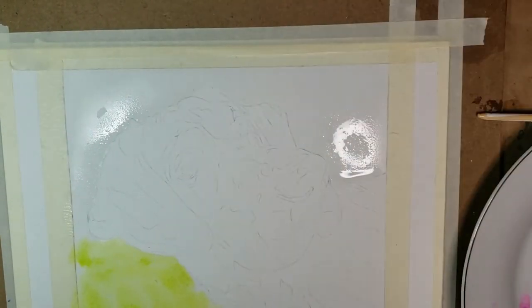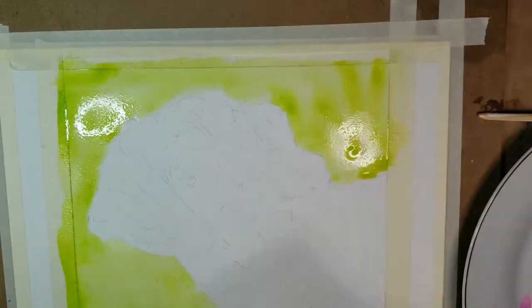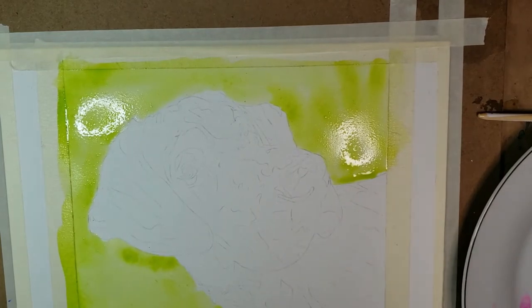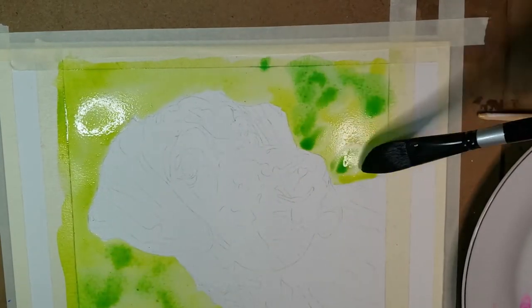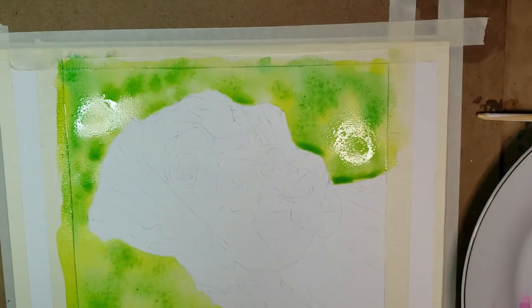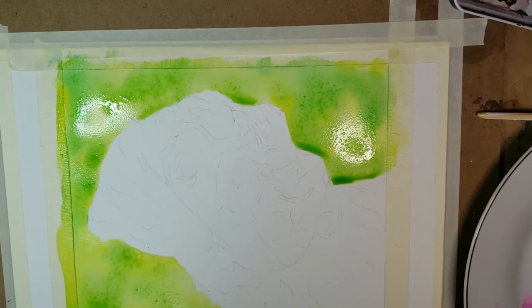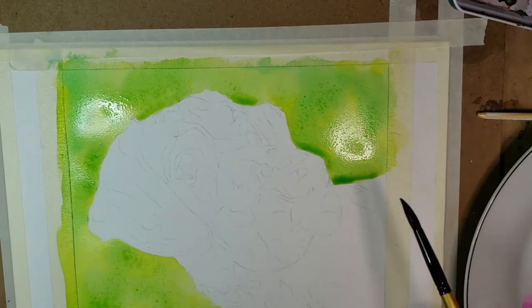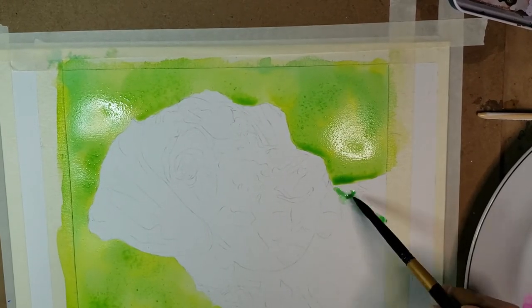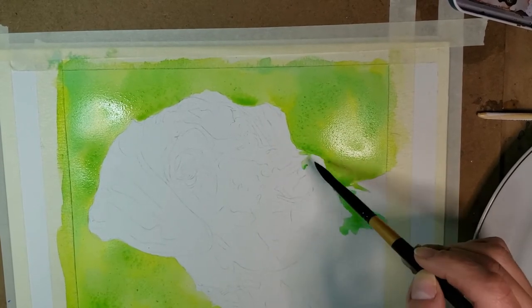I just wet down the entire background with water and then went in with my biggest watercolor brush — I love this brush. It was an expensive purchase for me. I don't usually buy brushes that expensive, but I had a gift card so I used it and bought this paintbrush. I filled in the background with water and then did a wet-on-wet with some green and yellow, trying to do a little bit of interesting colors instead of just doing straight realistic colors.